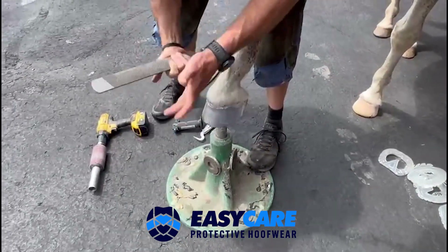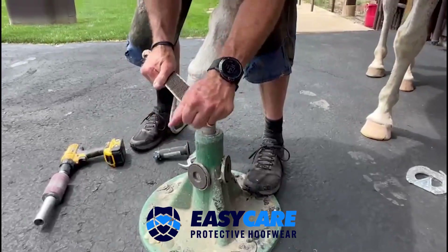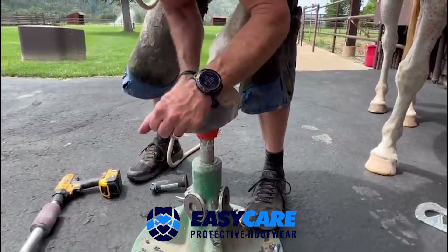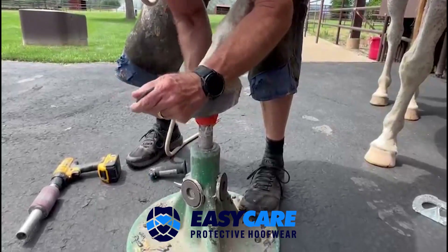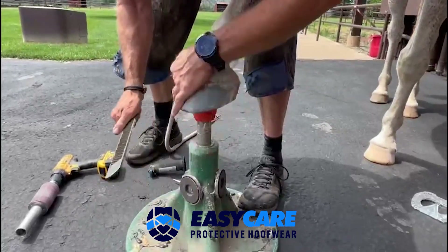On the other side, I'll use the Rasp to show you what the difference is. Again, we're just trying to get it rough, dry, and clean. So now we have it rough and clean.